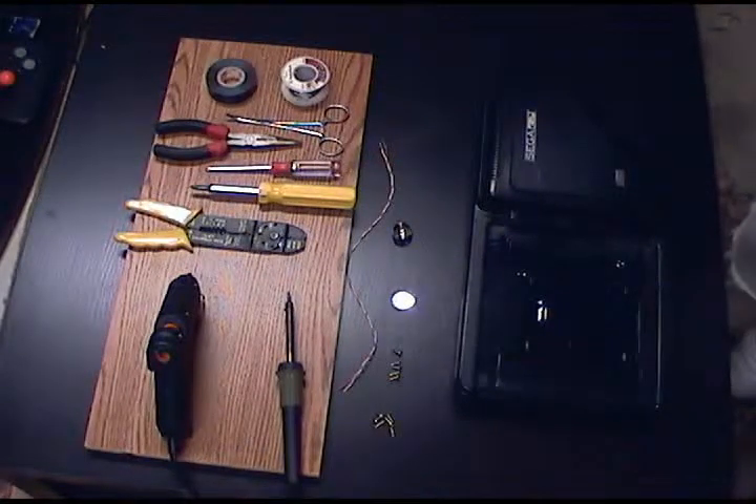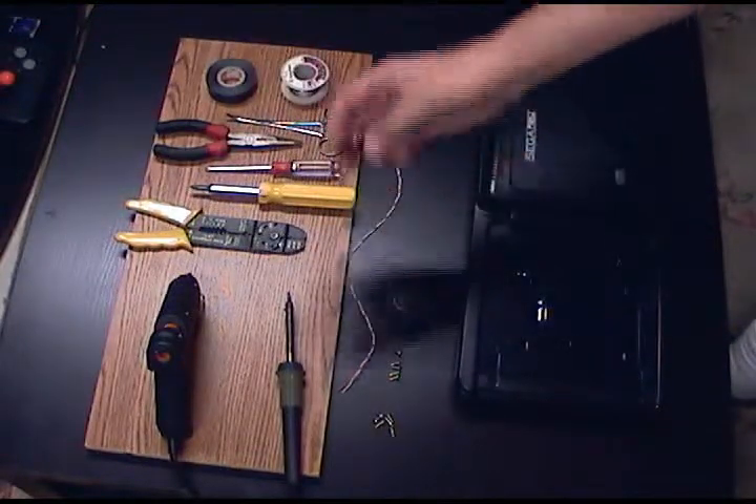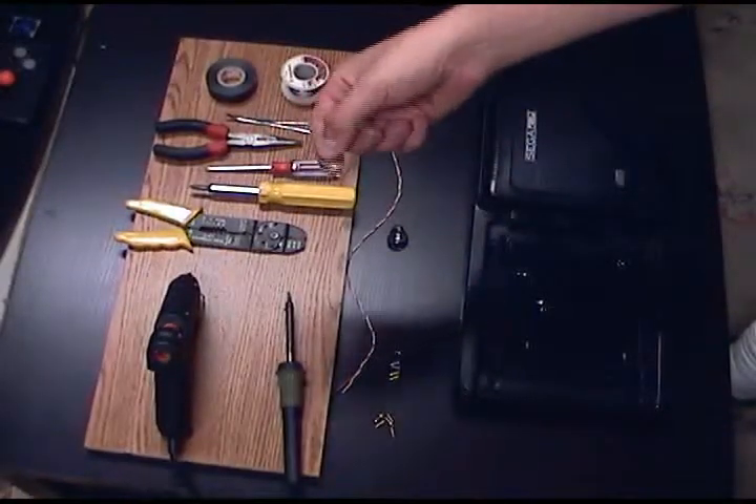First off, you want to get all of your tools together. I have my soldering iron, my tools, solder, tape, some wire, a replaceable battery slot, and a CR2032 battery.